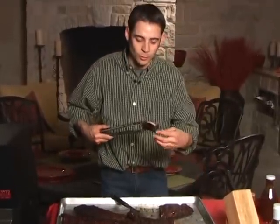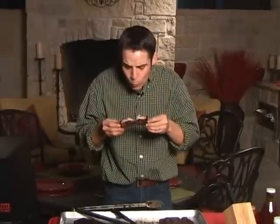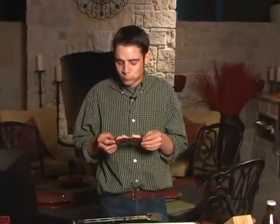There we go, that's what we're looking for. Tasty rib! Let me know how your ribs turn out. If you have any questions or comments, give me a shout out to Hasty Bake. Thanks and have a great day.